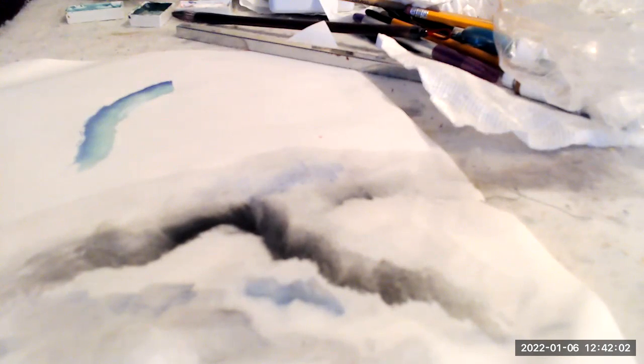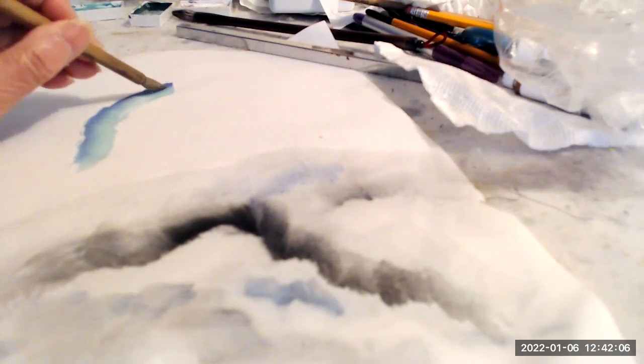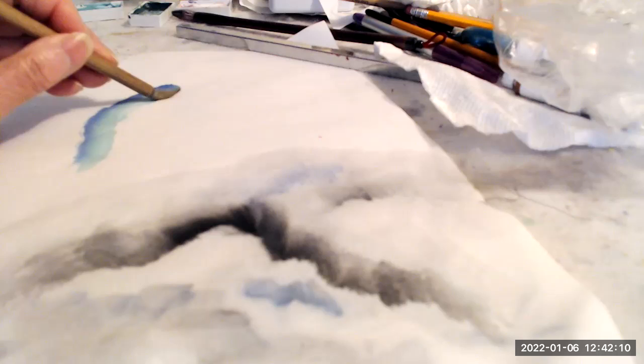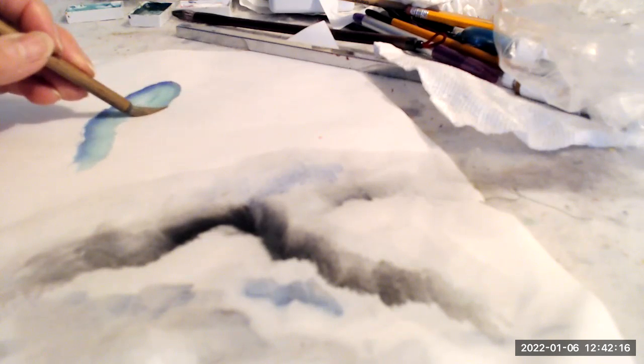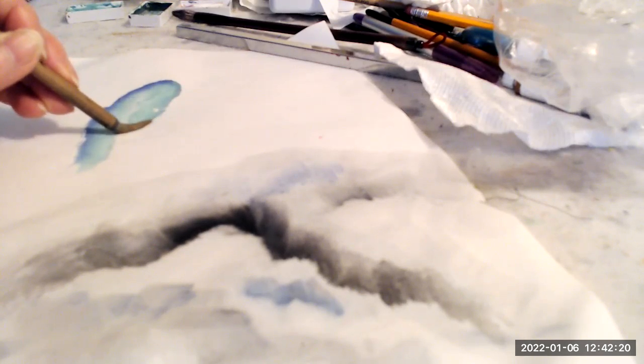We're going to come back up to the top of the mountain, and again, leading with that tip, paint in the rest of that mountain shape.